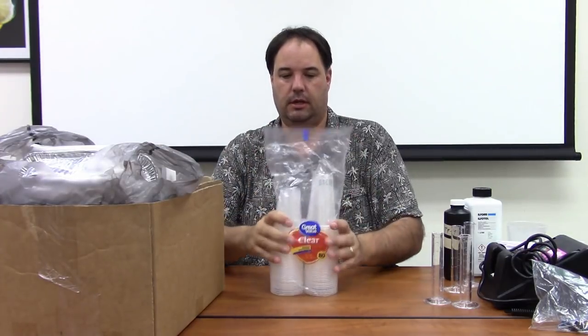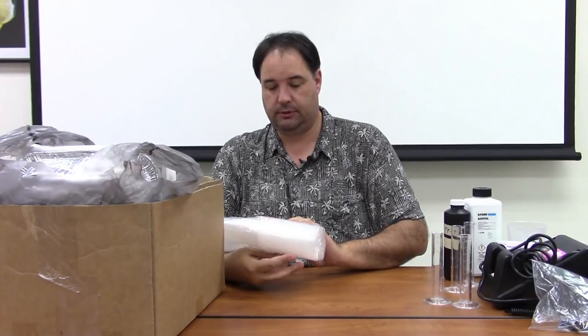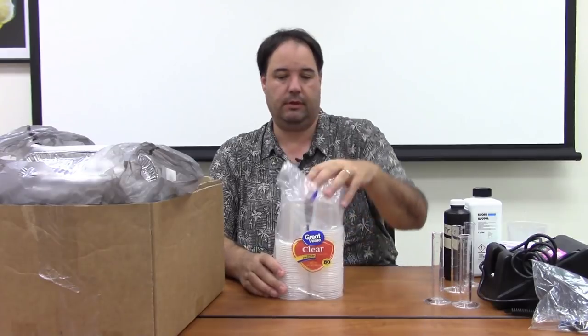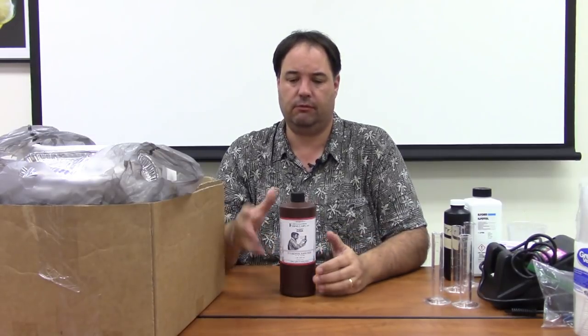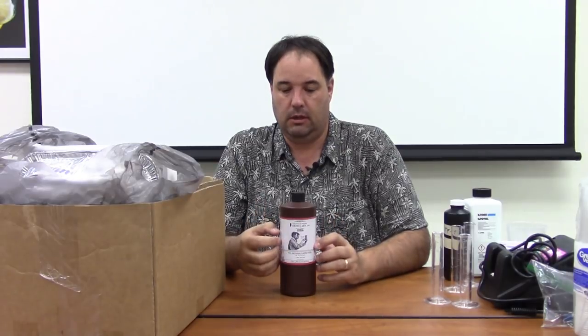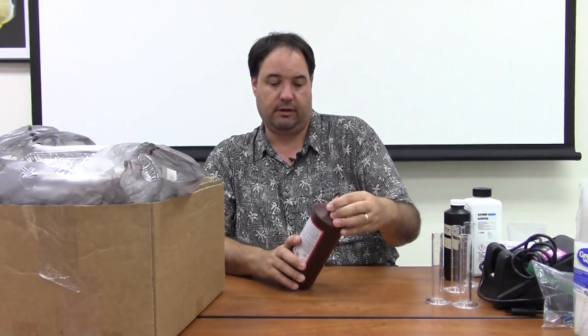I mix my Part A and Part B in 9-ounce clear cups from Walmart — about two dollars for the whole pack, and they're disposable. When I decided to try PyroCat, I was recommended to use TF5 fixer. TF4 is a supersaturated solution that can get chunks and requires mixing the whole thing at once, whereas TF5 doesn't have that problem. Using the Cibachrome drum, you use so little chemistry that this huge bottle will probably last me years.